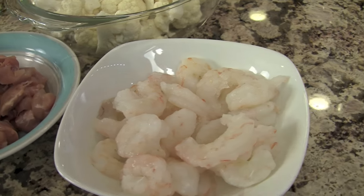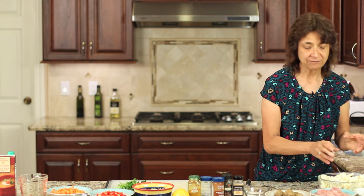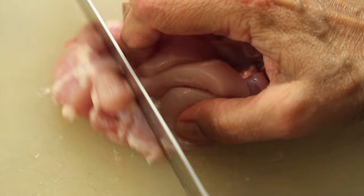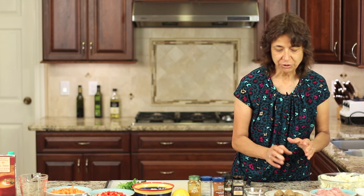We'll need some shrimp — I have some prawns here. These are wild-caught and already peeled and deveined. Here I have some chicken cubes: boneless, skinless chicken thighs cut into bite-sized chunks. Here we have some Adele sausage. It's already cooked, so all we have to do is slice it up into pieces and add it to our dish.